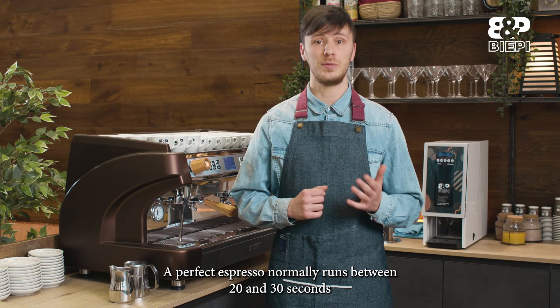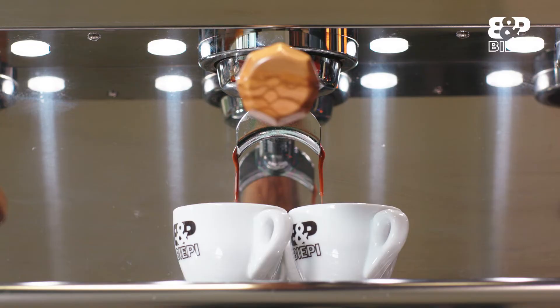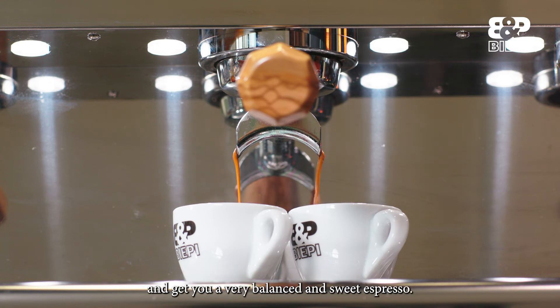A perfect espresso normally runs between 20 and 30 seconds. During this time, the water is able to extract all the compounds from the coffee and produce a very balanced and sweet espresso.